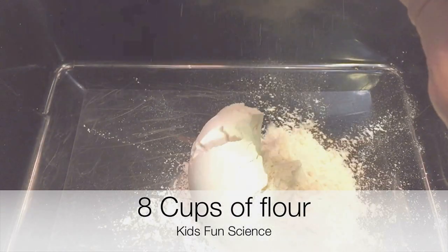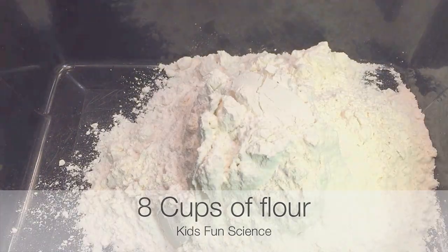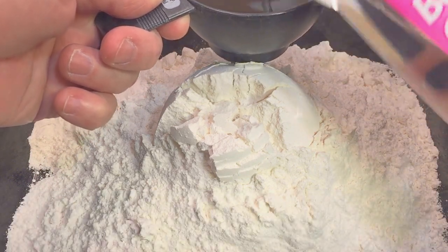First, you're going to take eight cups of flour and dump those into your tub or bowl. Then we're going to add one and a half cups of baby oil, and just pour that on top of the flour.